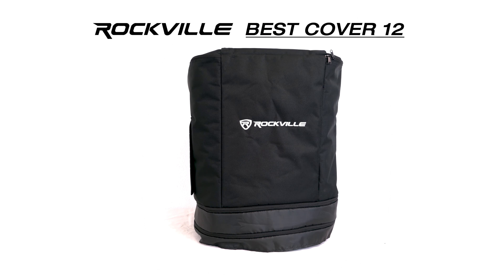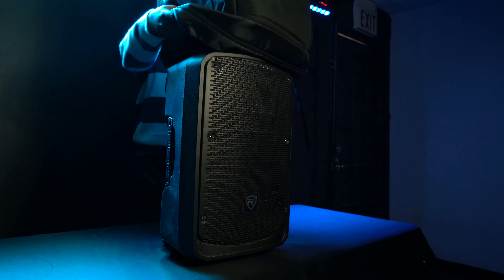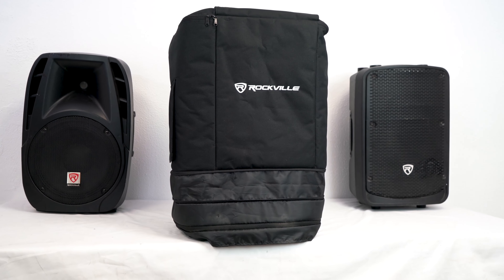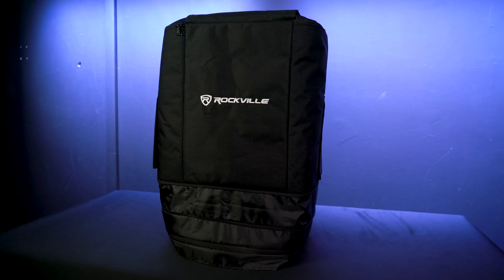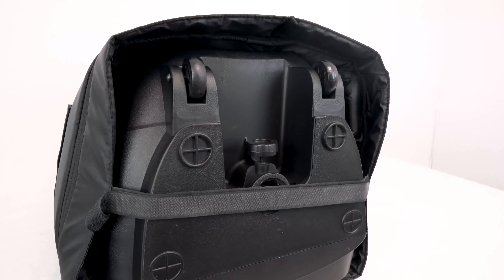This is the Best Cover 12, a professional 12 inch PA and DJ speaker padded slip cover for transporting and protecting your 12 inch speakers of different shapes, sizes, and brands. The Best Cover 12 is more than a traditional slip cover for your PA speaker because it is heavily foam padded so you can feel confident during transport. And if your speaker has wheels on it, this will be an even more perfect cover for you.